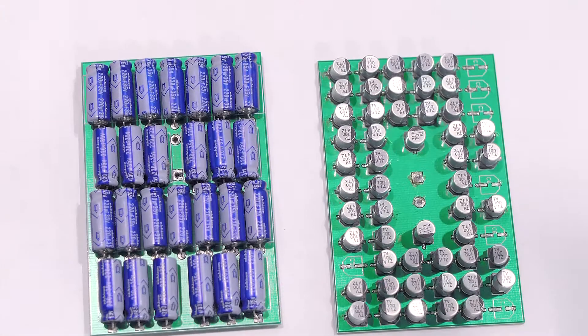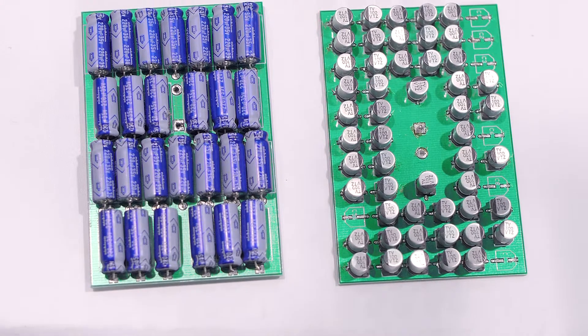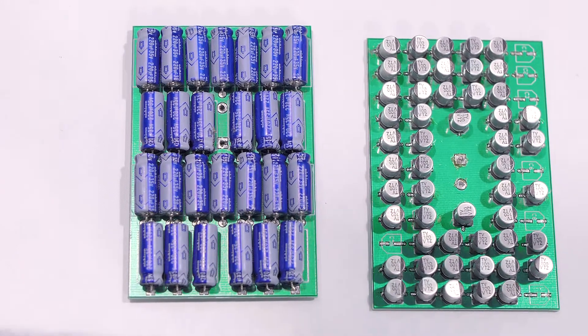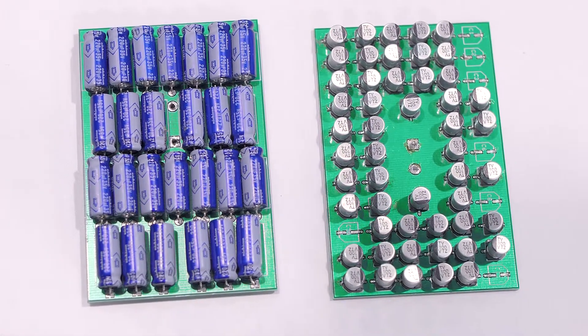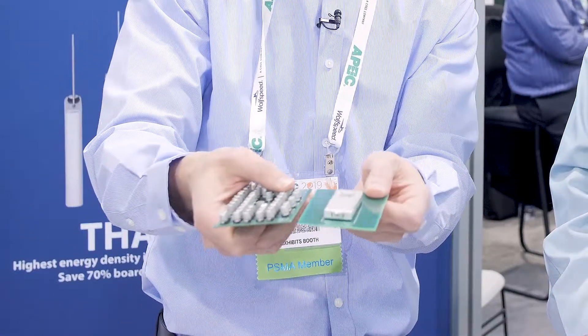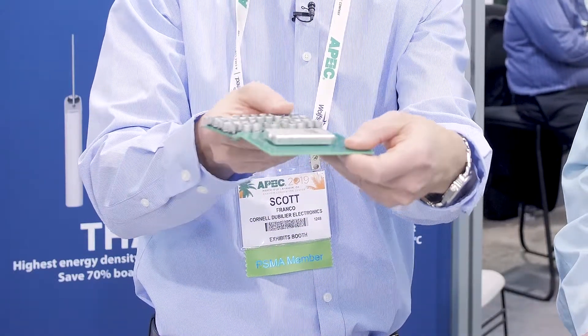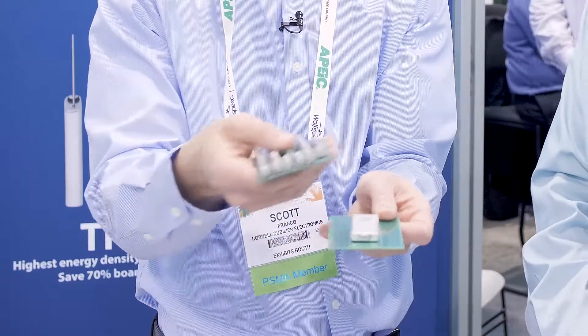We've got some other advances here. Can you tell us about those? Certainly. About a year ago, we introduced this THA capacitor, which is a flat aluminum electrolytic with very high energy density. You can replace banks of board level capacitance. These both have the same height profile of 8 millimeter. This is a board of axial leaded aluminum electrolytics with the same capacitance and voltage as this one THA capacitor. You can also replace banks of surface mount capacitors — the equivalent capacitance and voltage — and look at how much space you save. You also reduce the number of components from a whole bunch to one, which improves the reliability of your system and you can reduce cost at the same time.